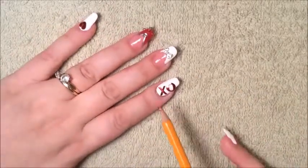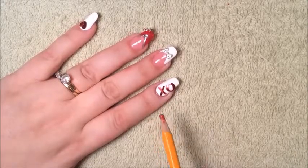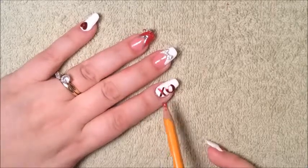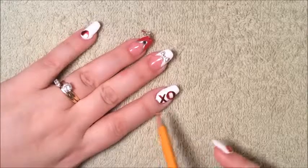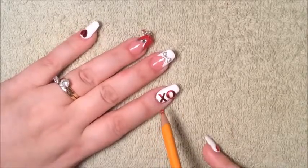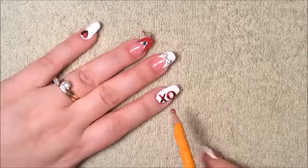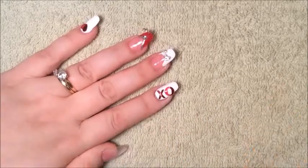We're going to let this dry. I'm going to press them down when they dry a little bit, and then I'm going to place my top coat. I'm going to slide them a little bit together more, but I'm going to wait until the glue is dry a little bit. After that, place your top coat and then it's done. Thank you so much for watching and stay tuned for my thumb design.